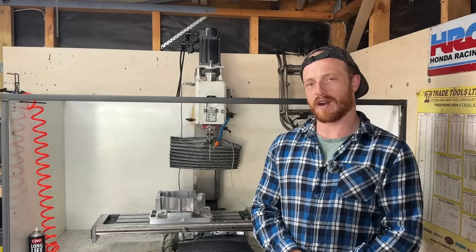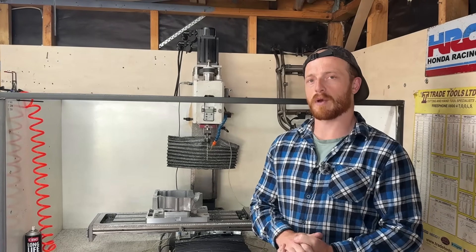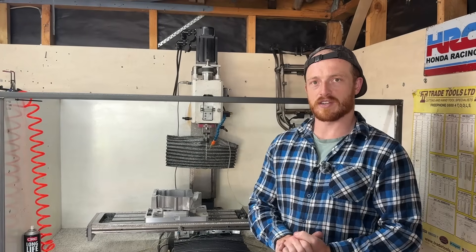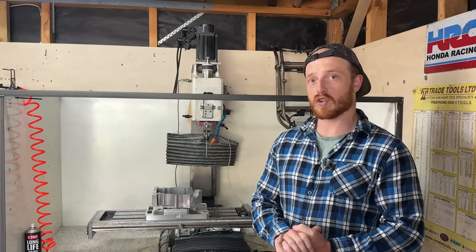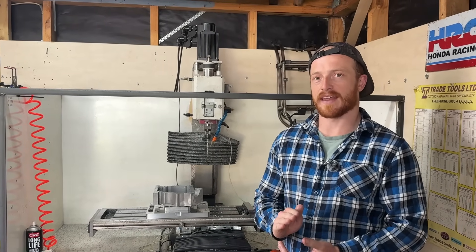That's a wrap, and as you can see in this video, that fixture plate is invaluable in maximizing my productivity and cutting my time per engine down massively. Next time you see these, there will be a running engine, and that will be in another video.